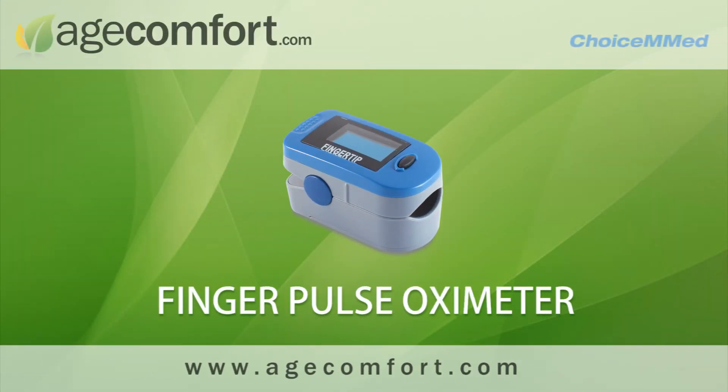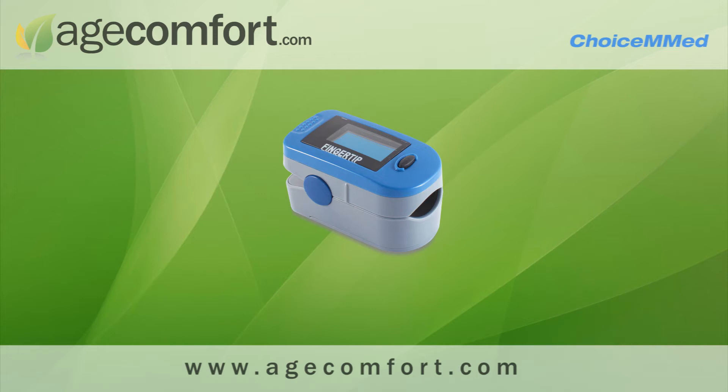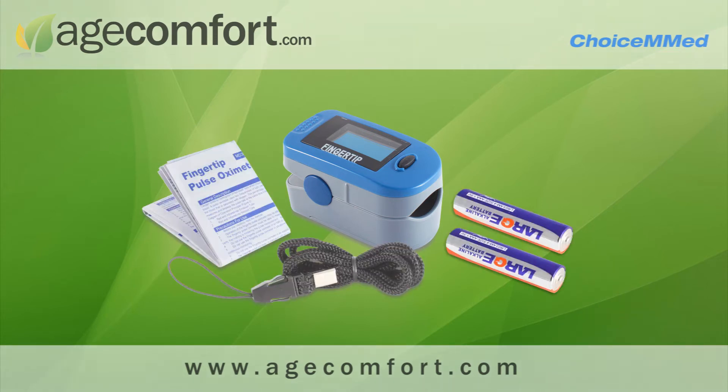The ChoiceMed finger pulse oximeter is used to measure heart rate and oxygen saturation in the blood. Our pulse oximeter comes complete with a neck lanyard, two AAA batteries, and a complete instruction manual.